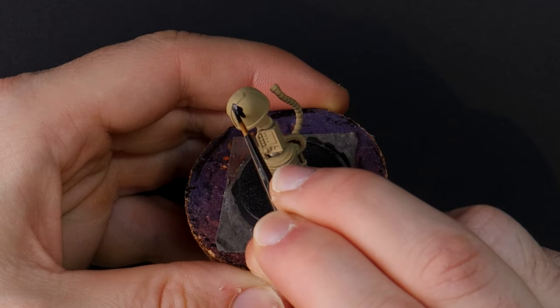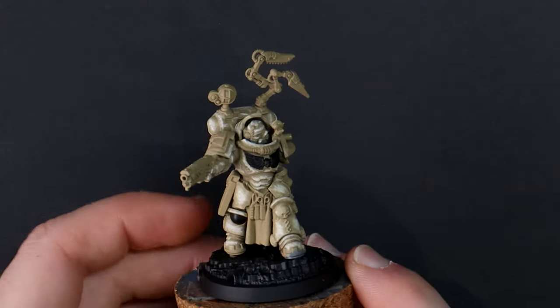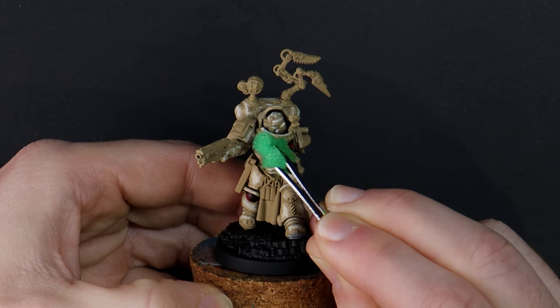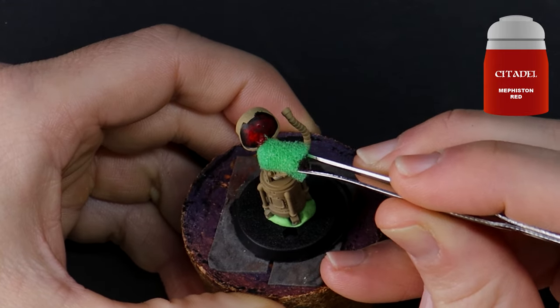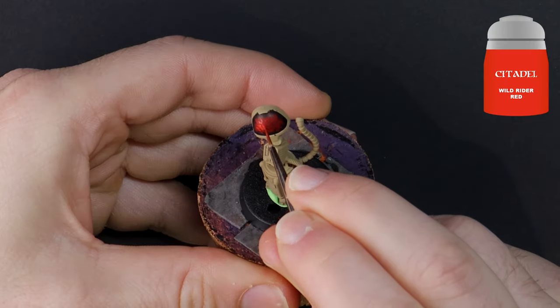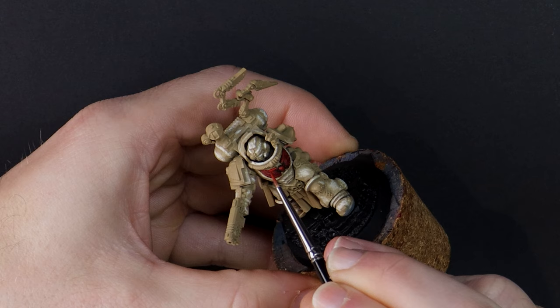I will have a few red accent panels to denote that this Apothecary is from the Blood Angels chapter. The Apothecary is a medic but their role is not limited to combat first aid. They are further tasked with performing surgery to implant the additional organs into neophytes to transform them into Space Marines. If that wasn't enough they are additionally responsible for the safe keeping of the chapter's gene seed — the genetic material that allows the creation of Space Marines and can be recovered from those of the chapter that have fallen in conflict.